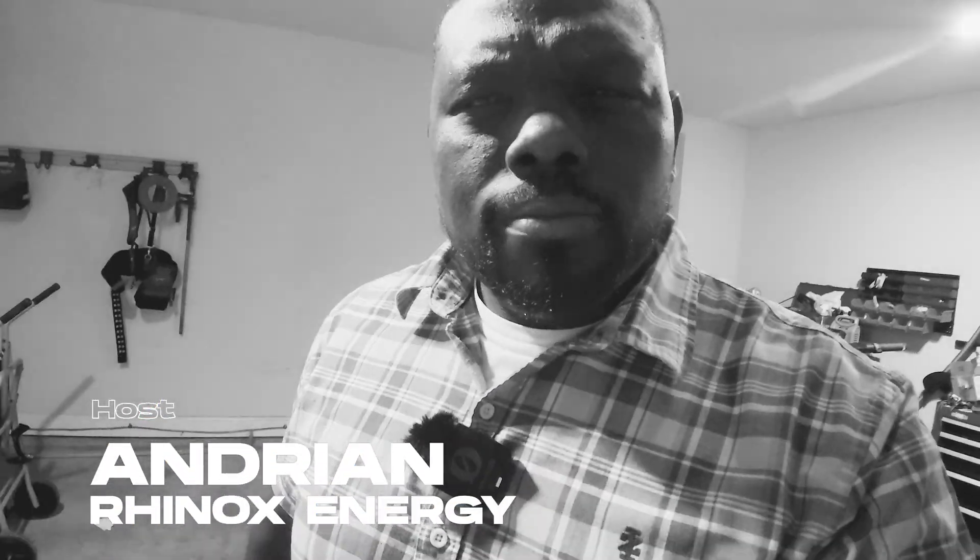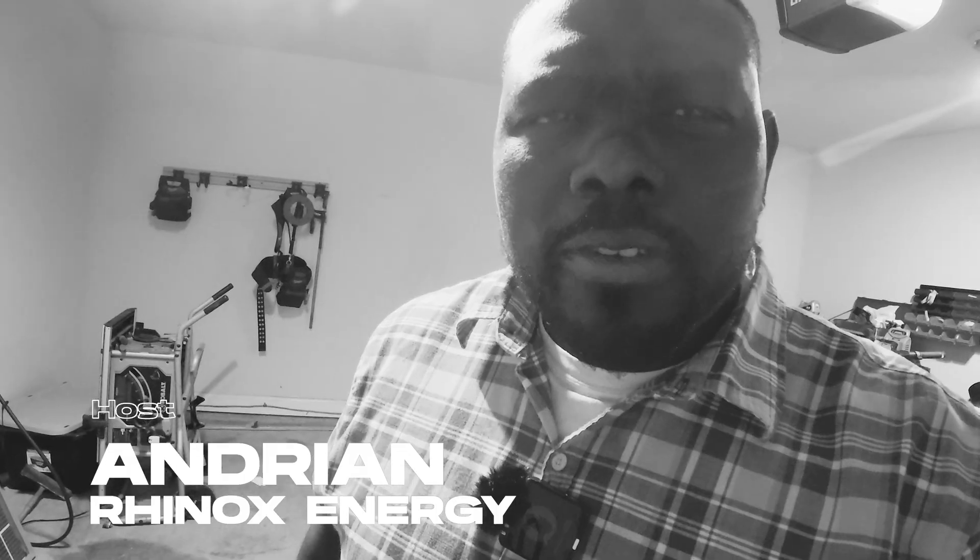What's up YouTube, this is RhinoxEnergy here, this is your host Adrian, and today on the channel it's a new episode — we got some new stuff, so stay tuned, check out what we got.